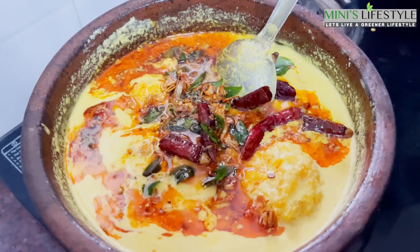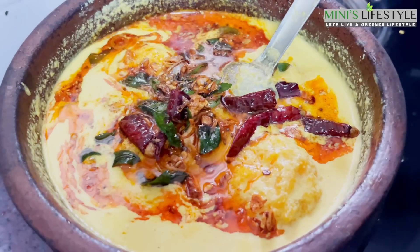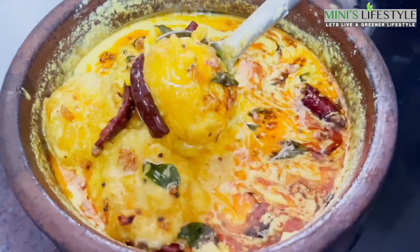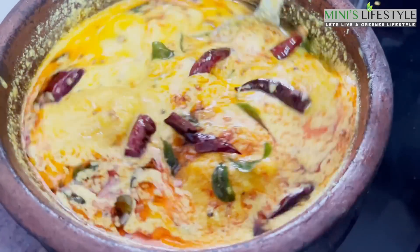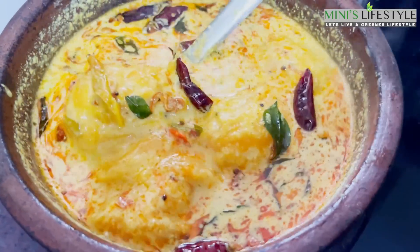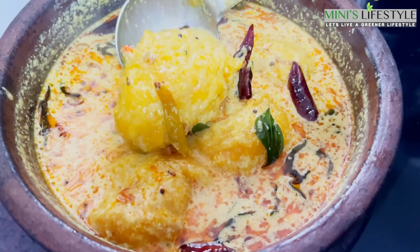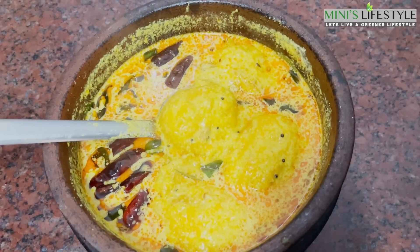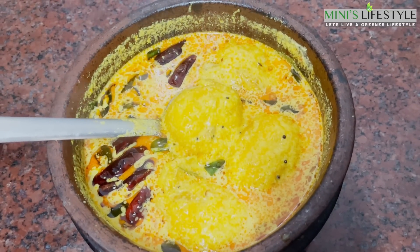Add 3 seeds. Add 2 seeds and 1 to 3 seeds. Add 3 seeds. Now, the mambada is ready to taste. The whole dish is ready for the taste of the mambada.